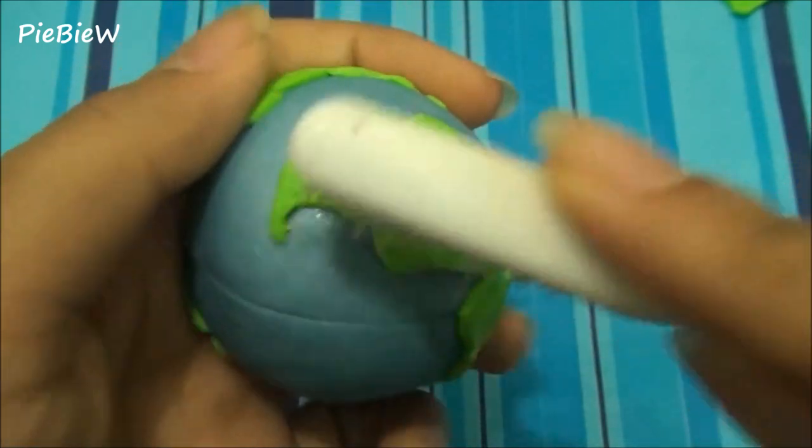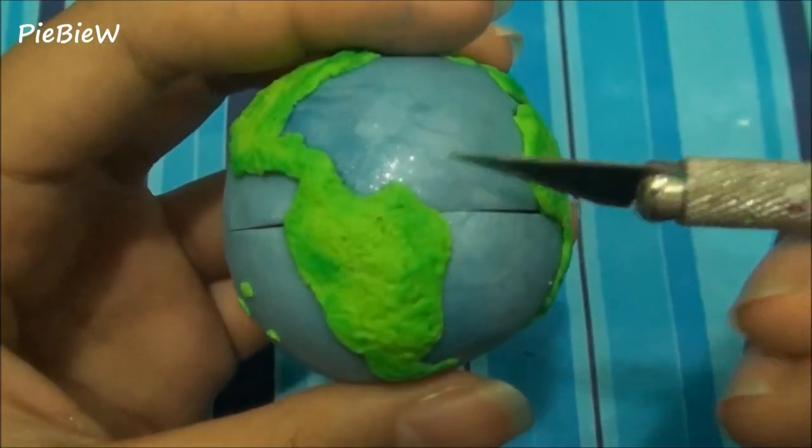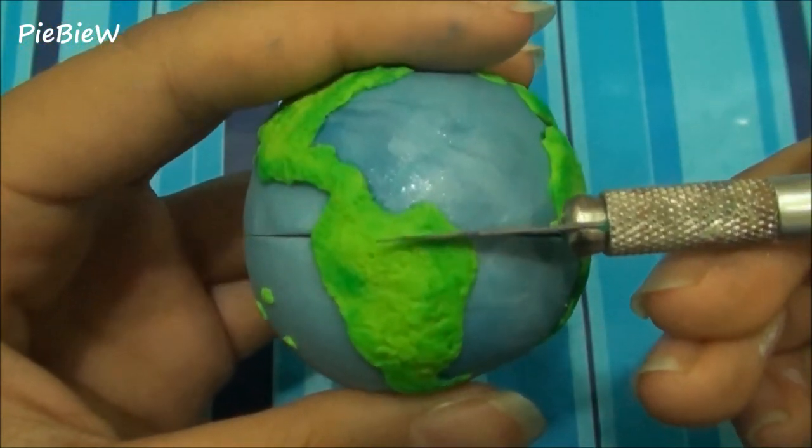For texture, I'm using a toothbrush and some crumpled up aluminum foil. Afterwards, just cut out the globe in half.